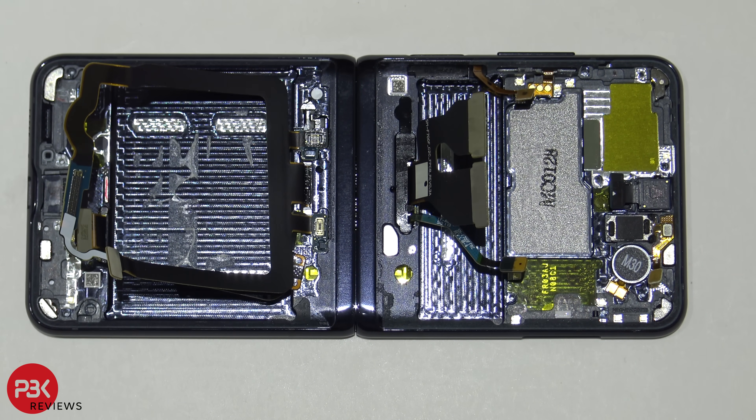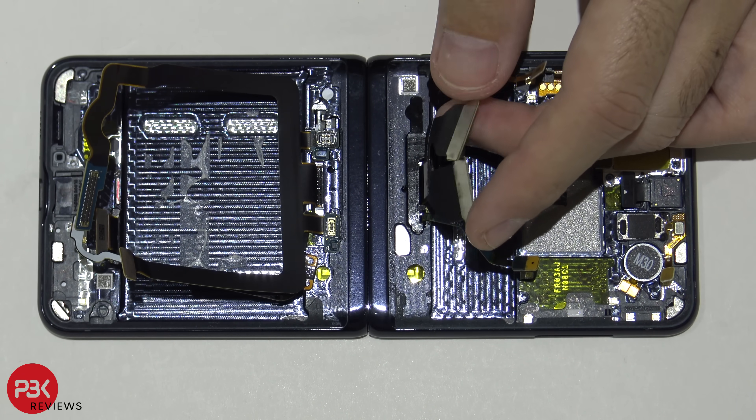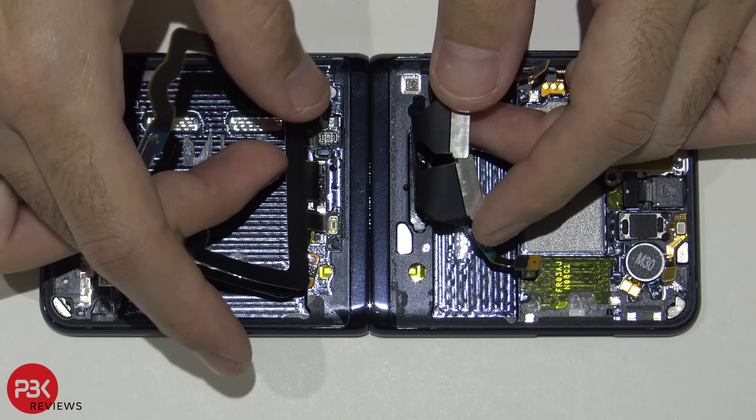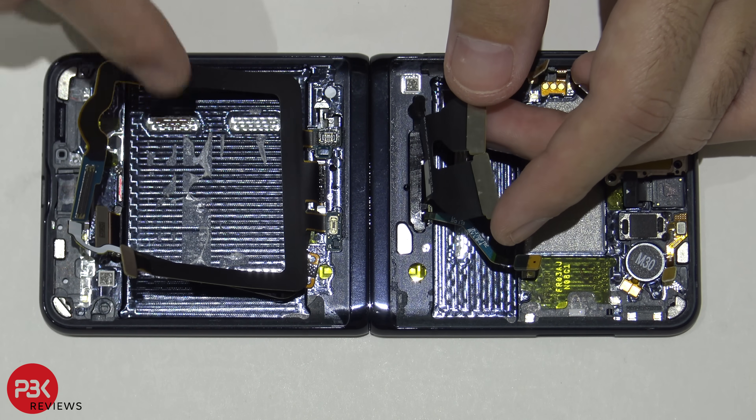For Samsung's design on the flip phone, they made it somewhat of a repairable design — you'll be able to remove the back covers and gain access to the battery or other parts you need to replace. However, when it comes to the screen, that's a whole different story, because the screen is actually adhered to the frame. The screen cable is right here, and the cables run through the flip hinge area to connect to the board and battery on the other side.